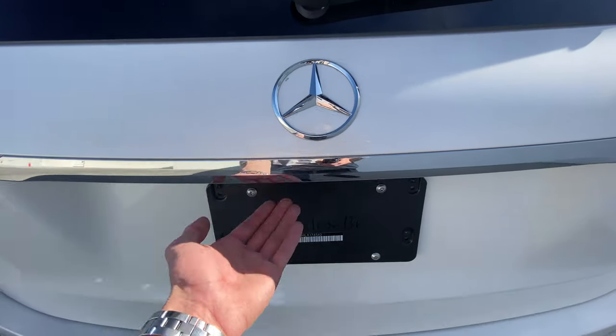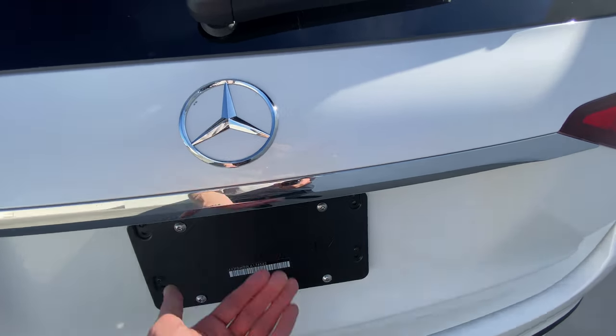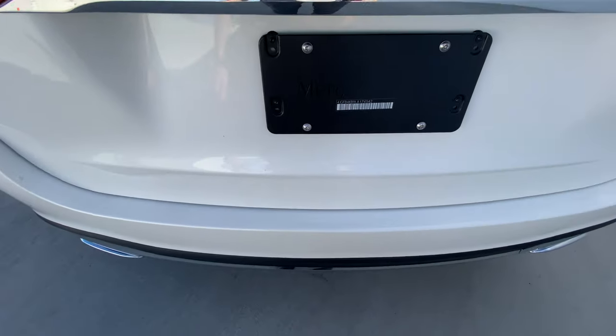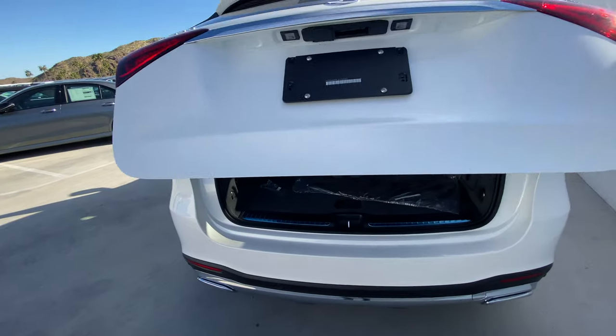You can also approach the vehicle — right under the Mercedes logo there's a little notch — pull it once and release and the trunk will open. Additionally, if the key is on you and you have hands-free access, you can go to the rear of the vehicle, kick dead center in and out, and the trunk will open.